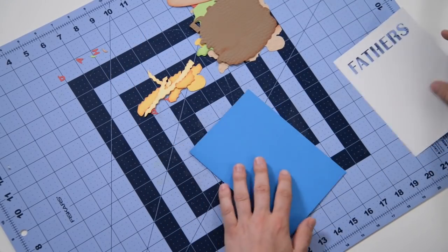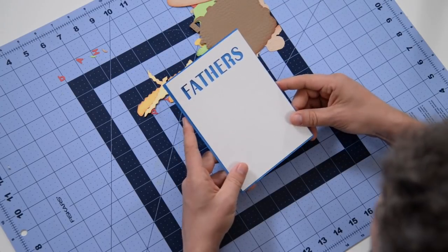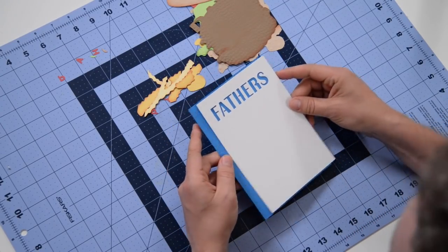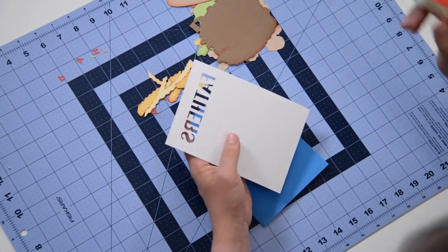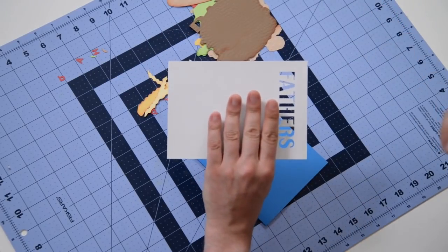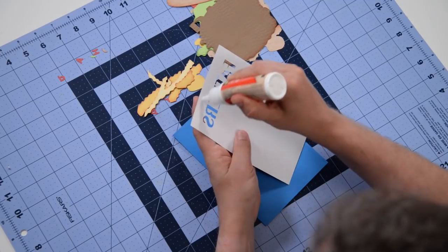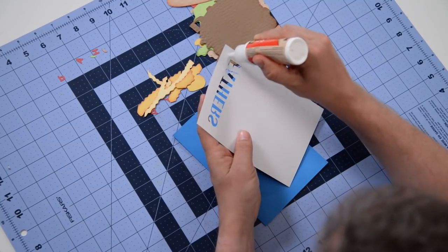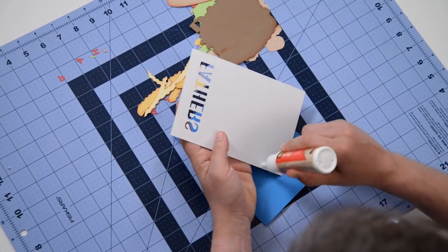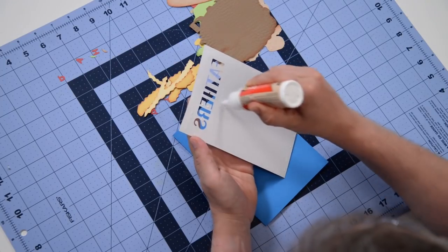Really all we're doing after that is just piecing the cheeseburger together, which is making me really hungry. I think that's why I had a burger today — I subconsciously knew I'd be putting one together. So this is the base of the front. We're going to get that glued down and then assemble our burger. This is going to go quick as well.